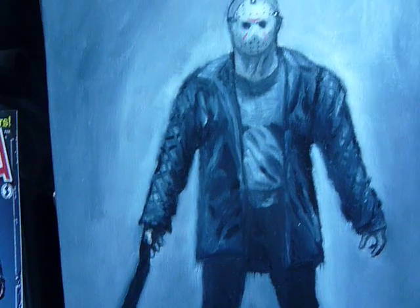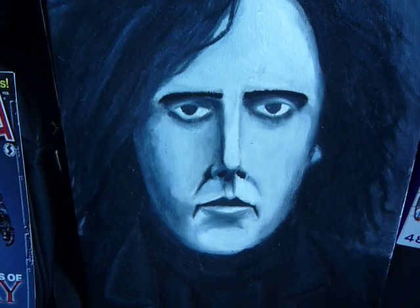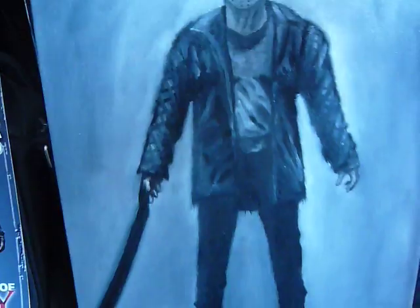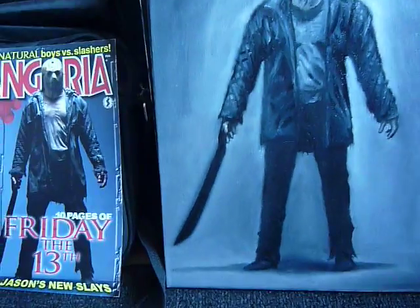I have another sort of oil painting sort of done up — you can see it in the back. Yeah, guess who? I'll do a video of that in the next update.